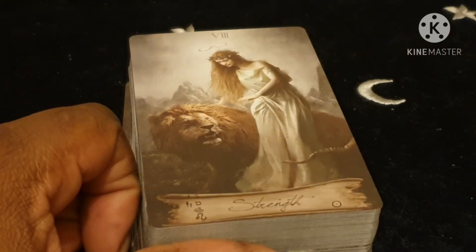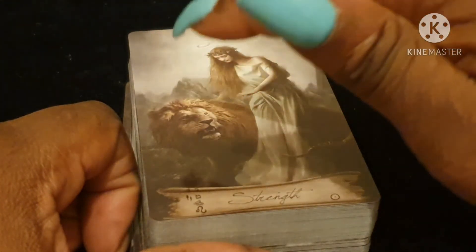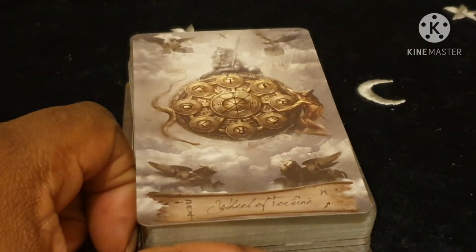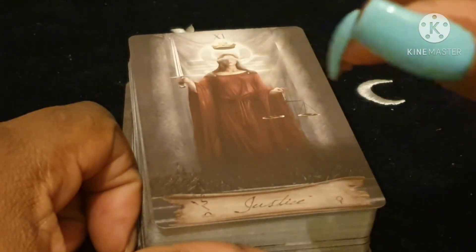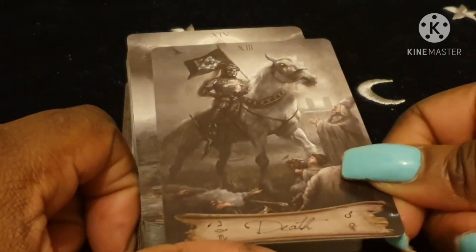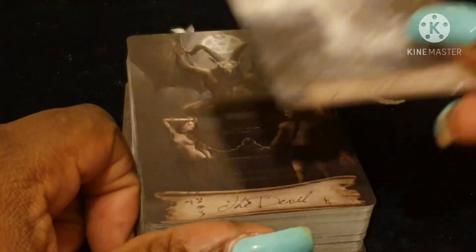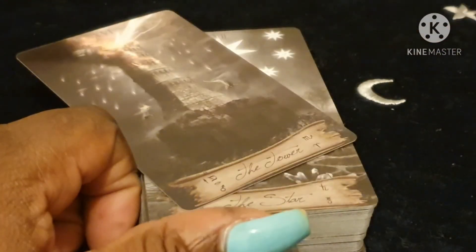The Strength card is quite dominant — the woman is soothing a very powerful-looking lion, with the infinity symbol above her head. The Hermit is going away to solitude with his staff. Justice has a blindfold to be impartial and what looks like a crown above her head. The Hanged Man, Death, and Temperance follow — the angel in Temperance has halos, and there are actually quite a lot of halos on figures throughout this deck. Then there's the Devil with bondage imagery.